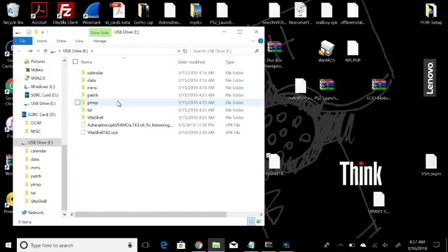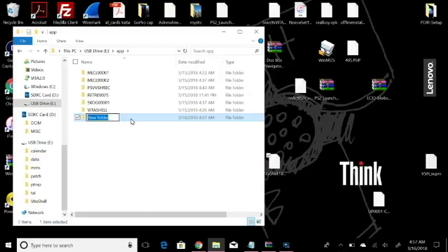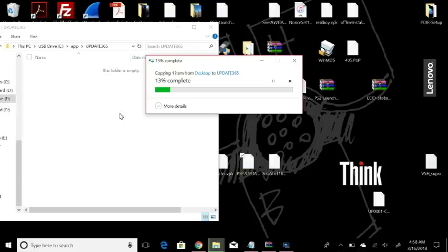When you activate your USB connection with VitaShell, come up to this bar, leave your standard directory there — mine in this case is e: slash — and just punch in 'app' in lowercase letters, and that will open up your app folder. Now you're going to have to create a new folder and call that folder 'UPDATE365' — all capital letters, no spaces. Open that up, and this is where we're going to copy the update PUP to — the PSP2updat.PUP. You can just drag and copy that over and allow that to copy.